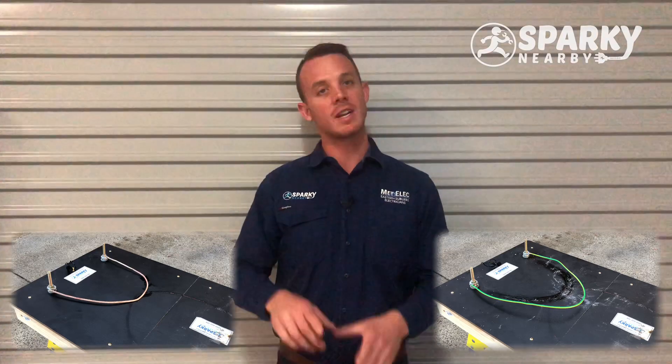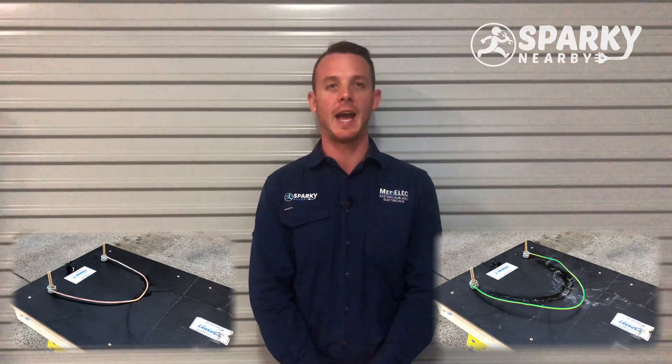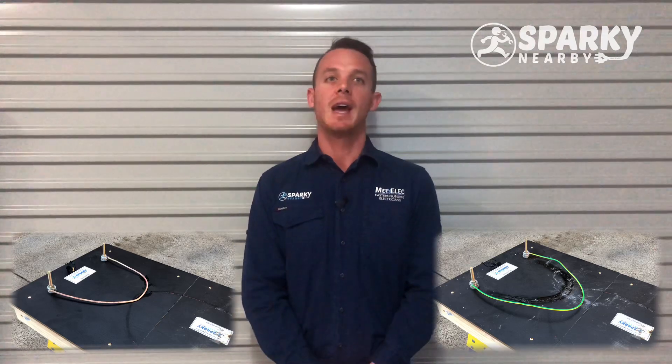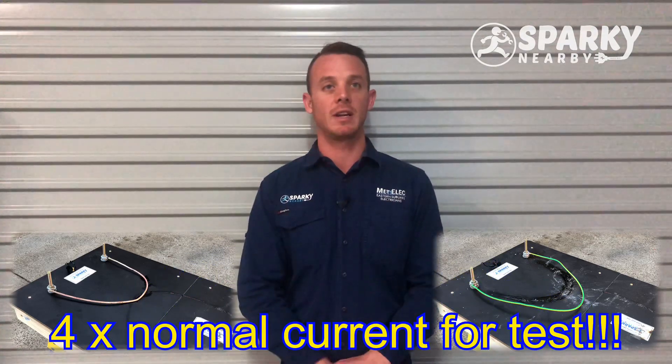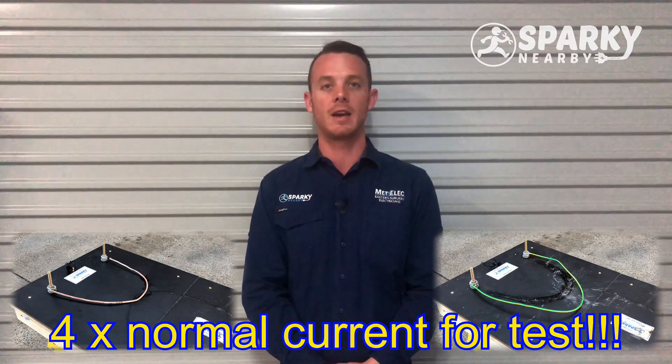Now, on the right here we've got our old cotton insulated cables. Right now I've got them on a test board that we've installed and it's putting a load current on it, and it's going to show you what happens when we overload these cables.